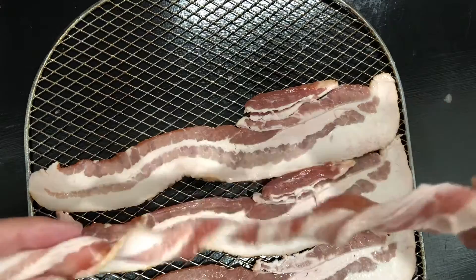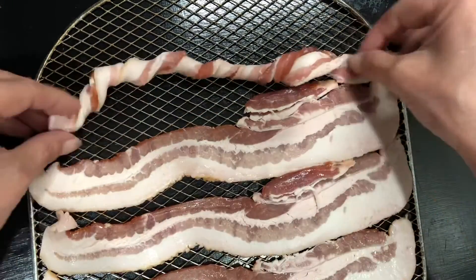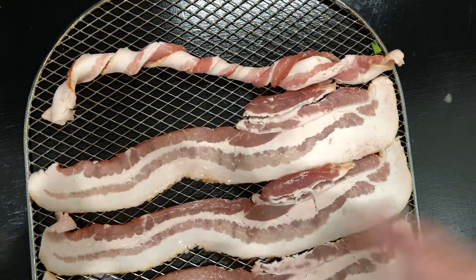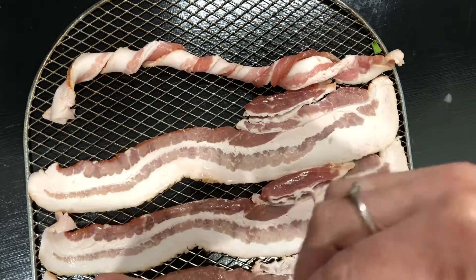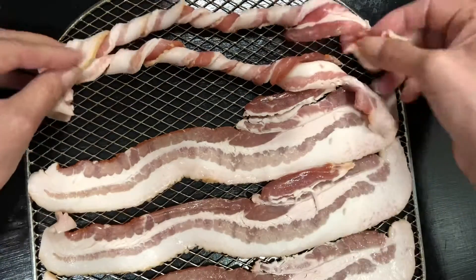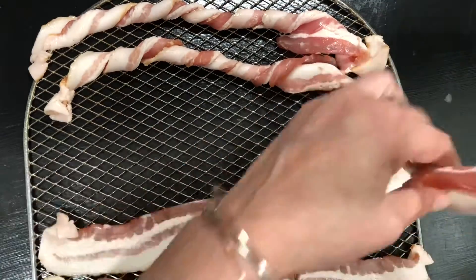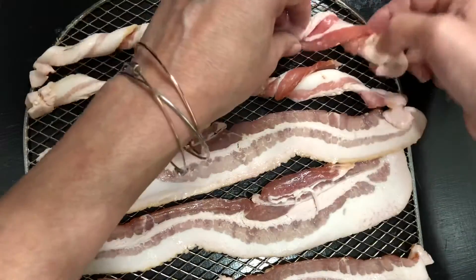I wanted to see the difference in cooking time and everything like that. I'm going to go ahead and twist that all up and stick it on there, and grab the other one — it's my last piece of bacon. I'm going to put that one on there, and since everything's going to be touching, I better start switching things around just a little bit so they're not touching.